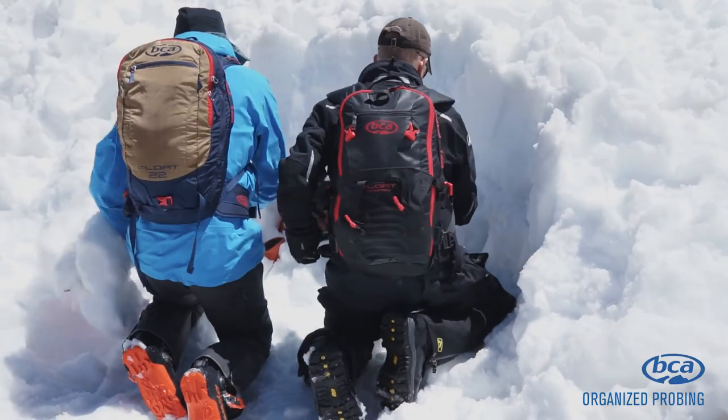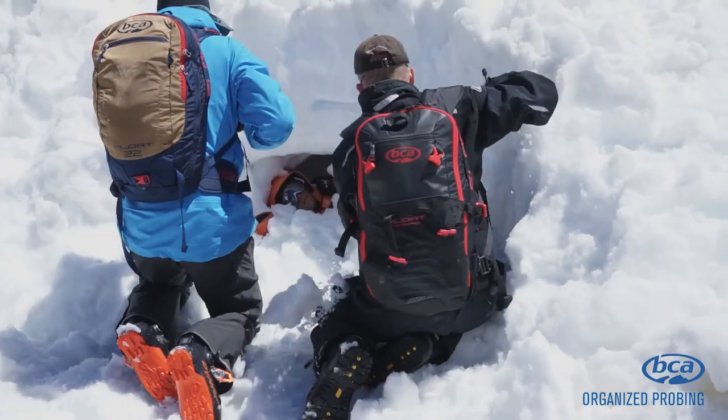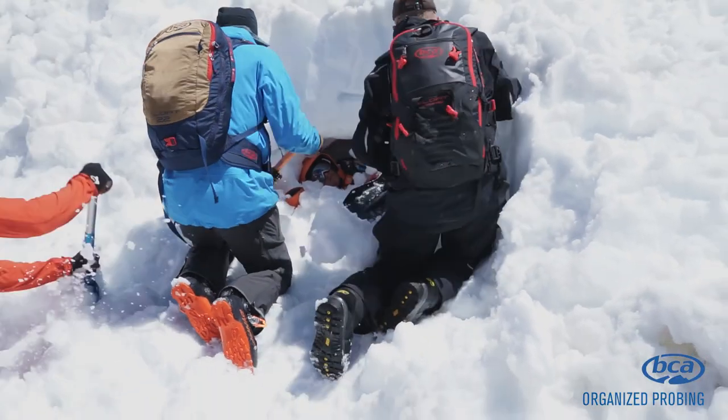To learn how to properly excavate a victim, see our shoveling 101 video available at backcountryaccess.com/videos. Stay safe out there.